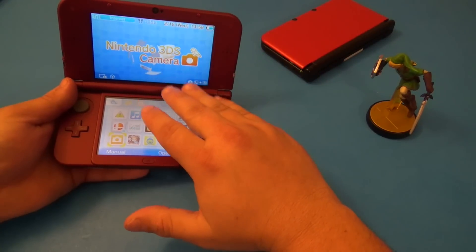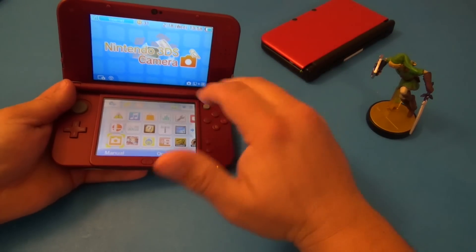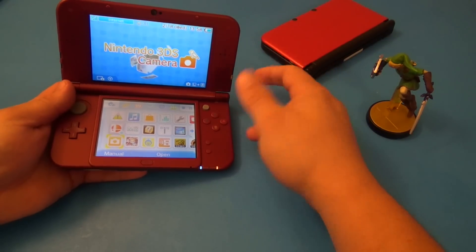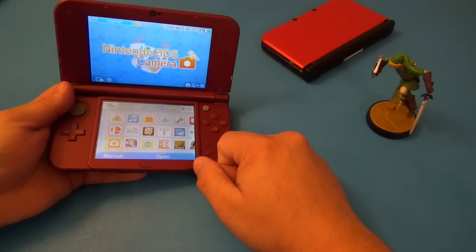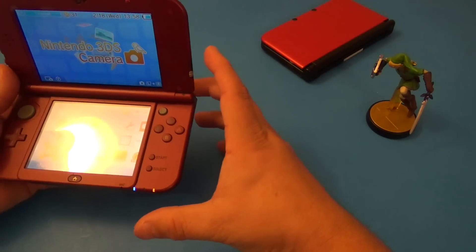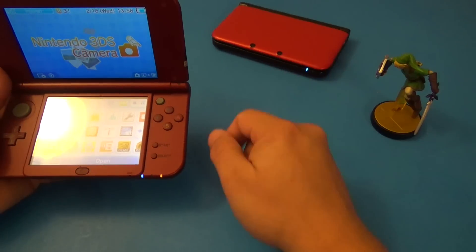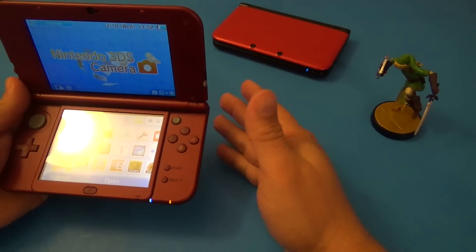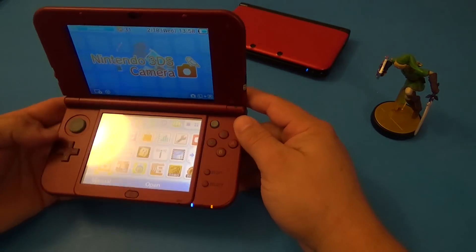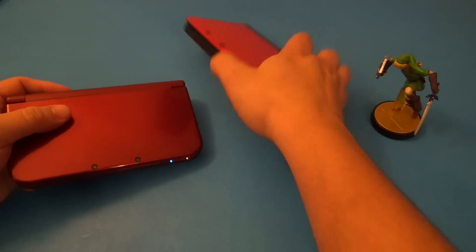The amiibo integration is much better without needing a separate NFC dongle, and it's more future-proof for new games. The C-stick is very good and means you don't have to use the old Circle Pad Pro adapter. So yes, I think it's totally worth buying.